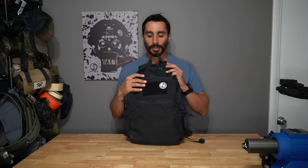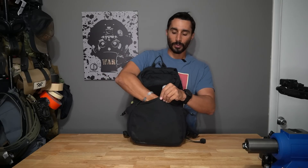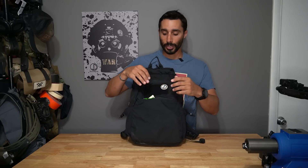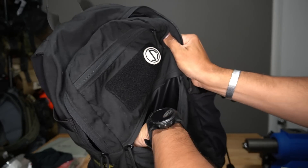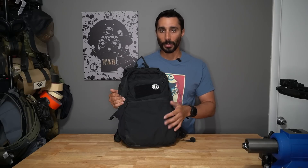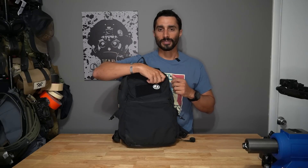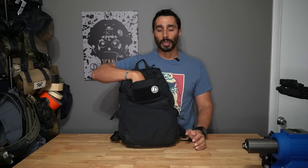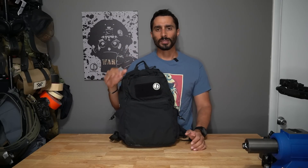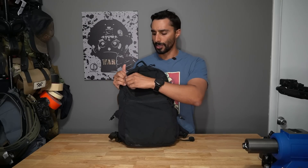The first big front pocket - I keep snacks in there because I get hungry. That's the only thing that goes in that pouch, or maybe a spare water bottle. It's just food and sustenance in case I need to replenish, especially since being really hungry at the gym is not a good thing. The top pocket is where I keep my keys, wallet, business cards, pen - simple everyday stuff I need access to.